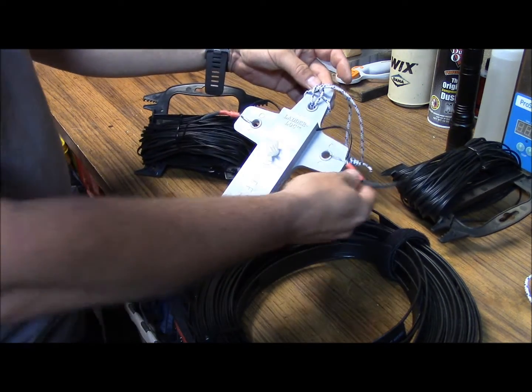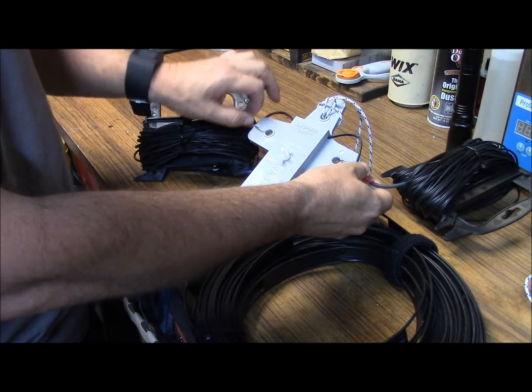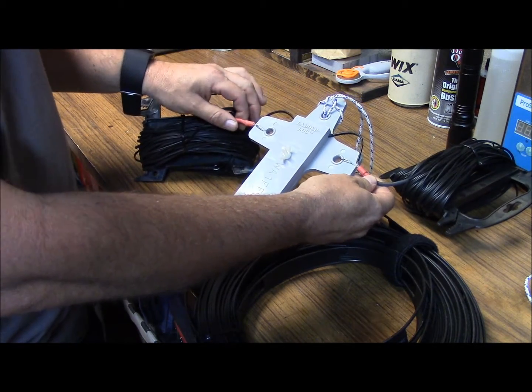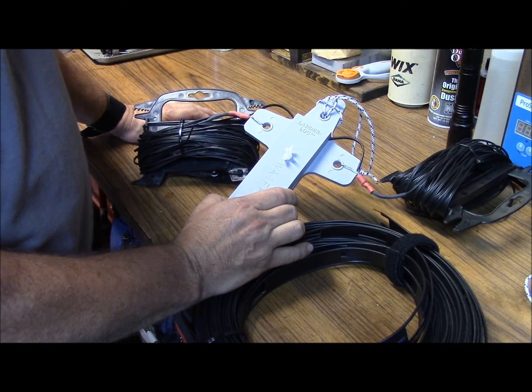I've secured it down here. I actually used a crimp connector, flooded it with solder, then ran the feed line in there and heat shrinked it up. And that's an option for a center support right there.